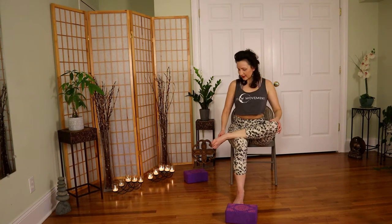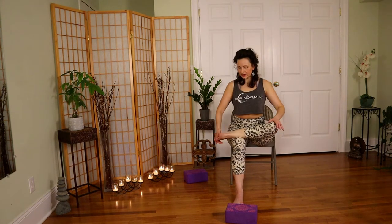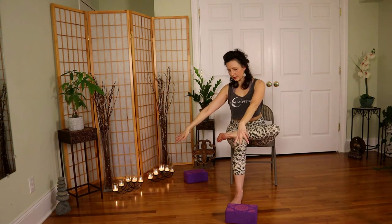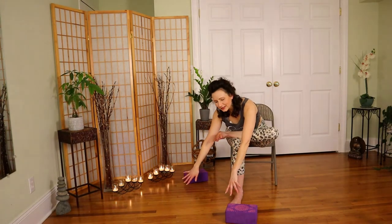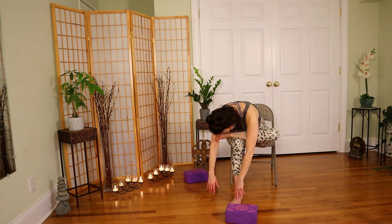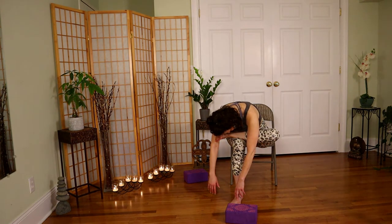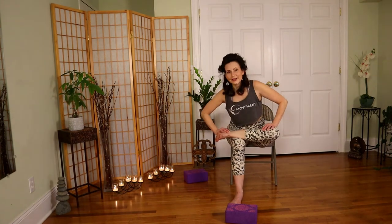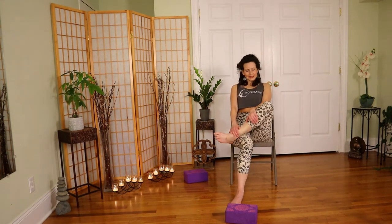Roll your way up and give that leg a little jostle — kind of confuse the muscle a bit. Go back in: foot is flexed, sit nice and tall. I want you to frame the foot with your two arms and see if you can fold a little deeper. Look in with your eyes and get heavy.